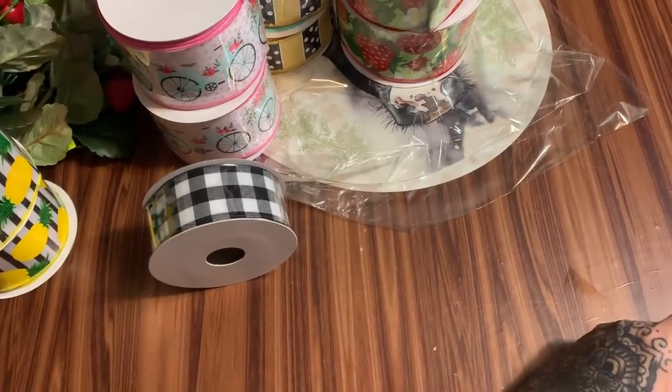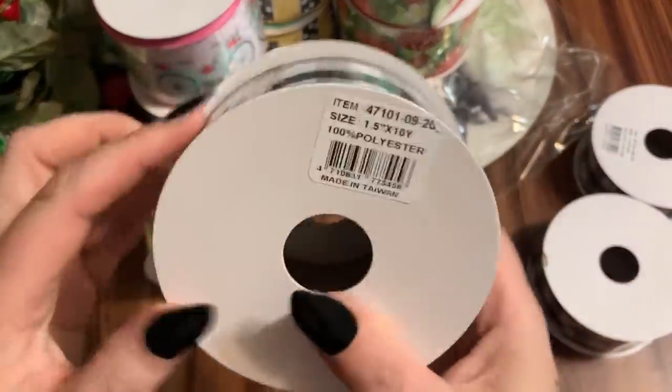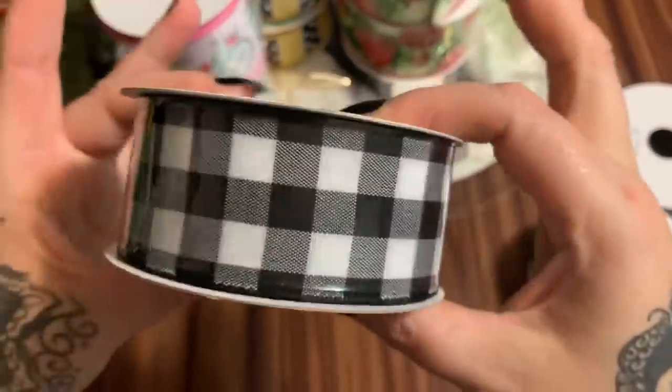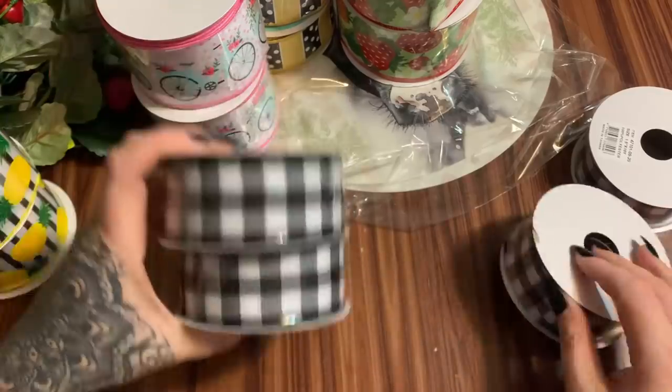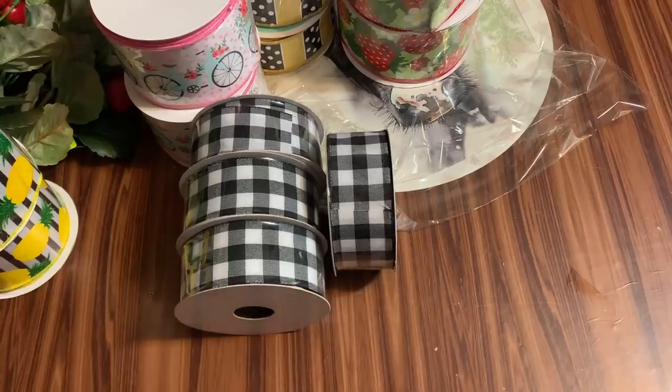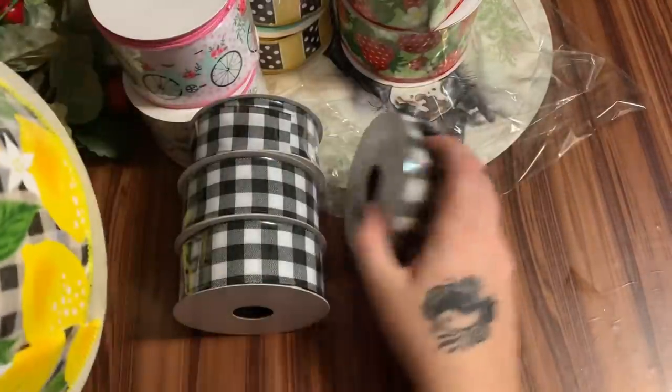And then I just got a handful of these because I use this print quite a bit when I'm making wreaths. It's one and a half inch, ten yards — isn't that cute!